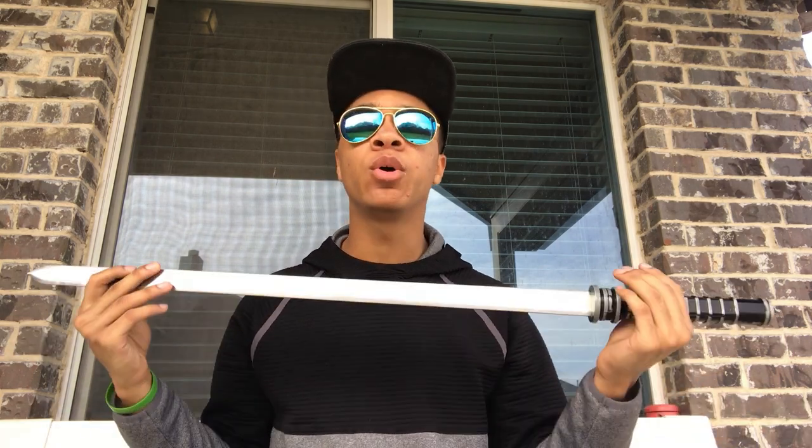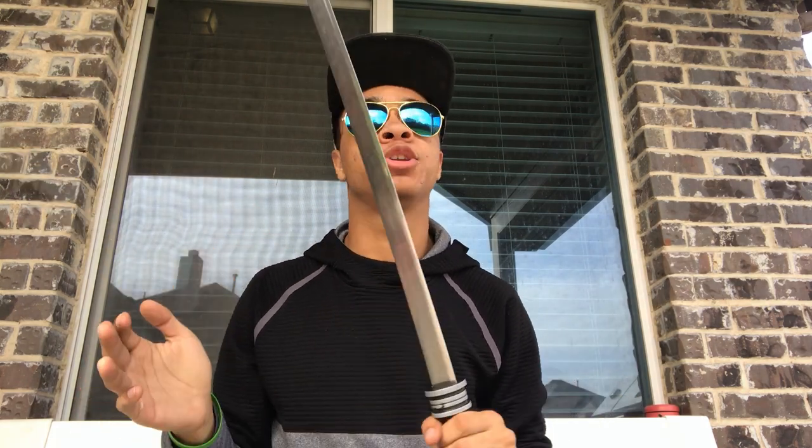When you order it — I'll have links down in the description — it does not come sharp, because they know you're going to be swinging it at people doing fight scenes or whatever. Now obviously it's a thin piece of metal so swinging anything hard enough it'll go through something, but they don't make it sharp to begin with. However, they do make it a little bit pointy. That's easy to fix — I just took some sandpaper, ground it off a little bit, made it smoother, and that's how I fixed that issue.